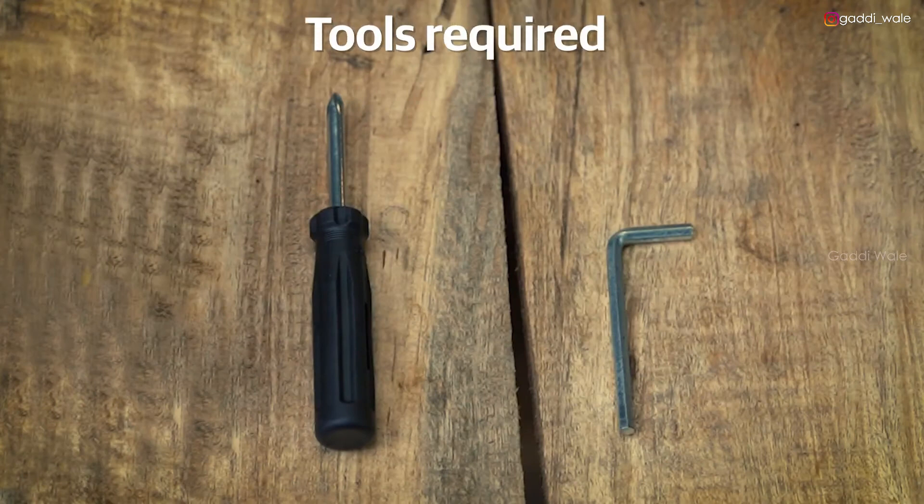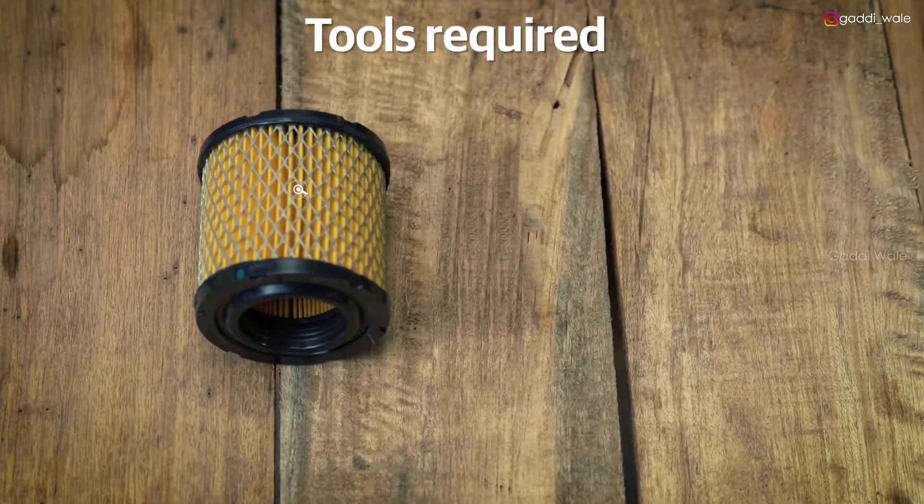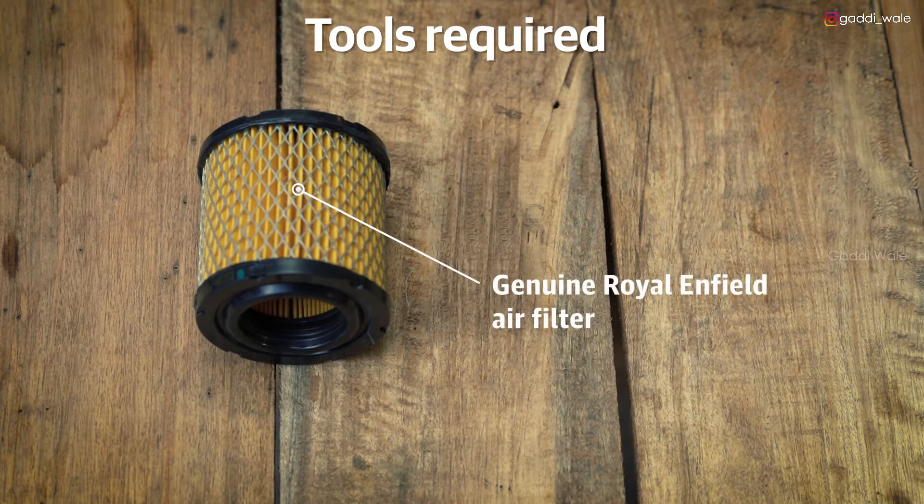First up, get the following tools: a 5mm Allen key and a screwdriver. These are available in your motorcycle toolkit. Additionally, you'll also need a genuine Royal Enfield air filter. To get one, visit an authorized Royal Enfield service centre near you.